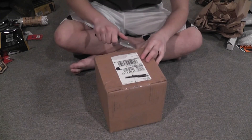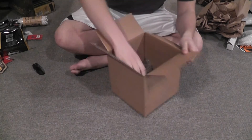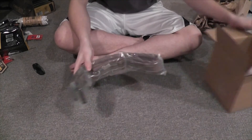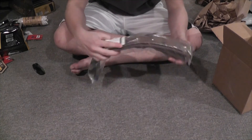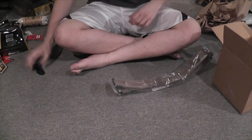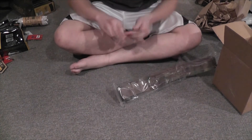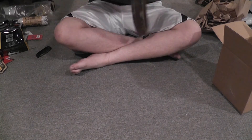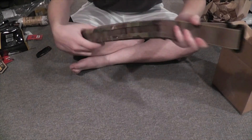Next one and the last one is from Tier Tactical — saved the best for last. We have the Tier Tactical Gunfighter Belt in Multicam. This is going to be replacing my Tactical Tailor Rigger's Belt that I've been using. Here it is — it's pretty nice.